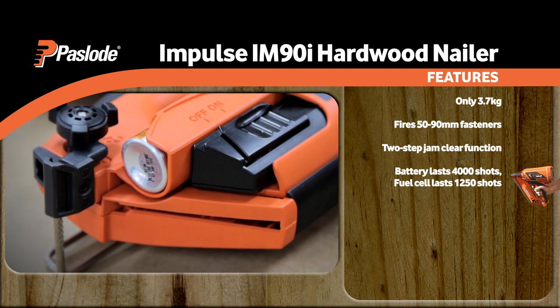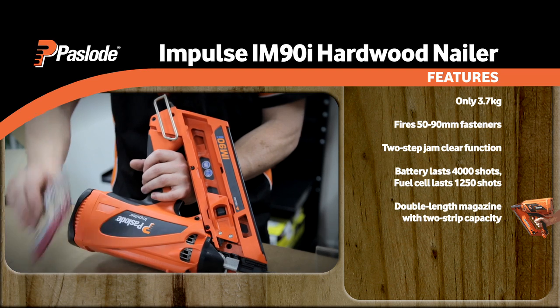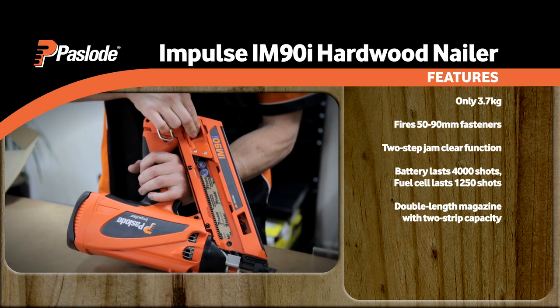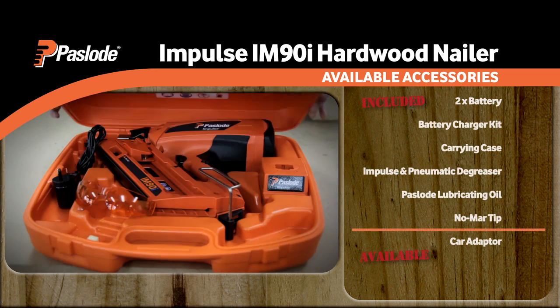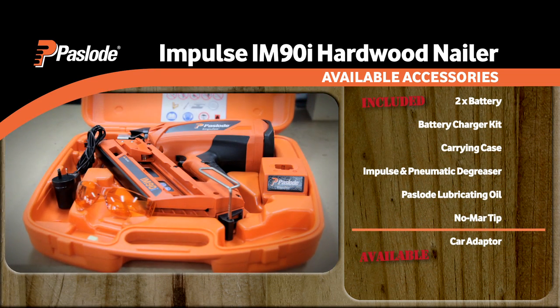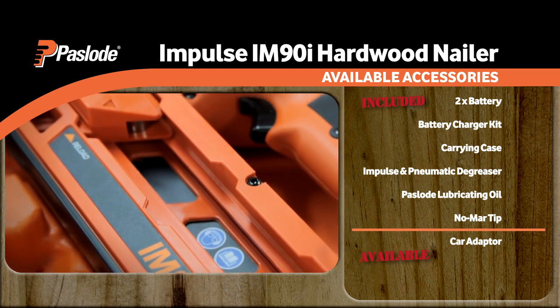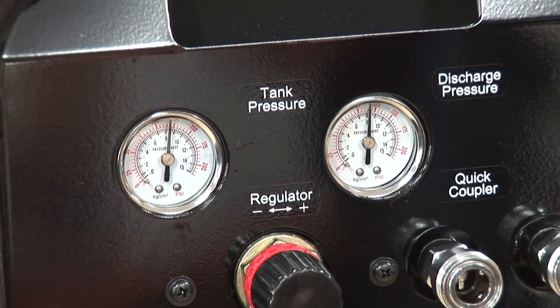To save you further time and effort, there is a double-length magazine with a two-strip capacity available for this model, so you don't have to climb down the ladder to reload. The Impulse IM90i offers superior value, with two batteries provided in the case to keep you working longer.